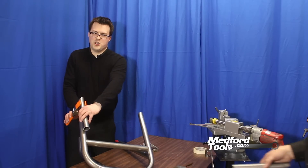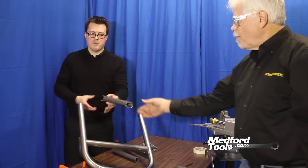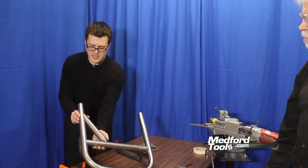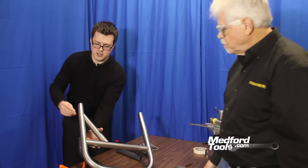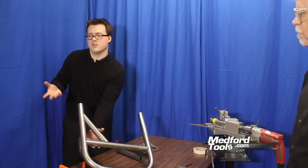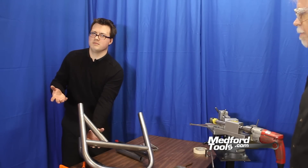Now that the tubing has been deburred, we can join our two pieces for an accurate and solid joint — 55 and 35 degrees — creating a solid, visually appealing brace.